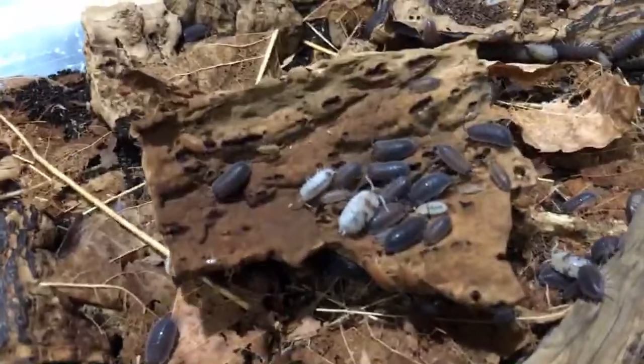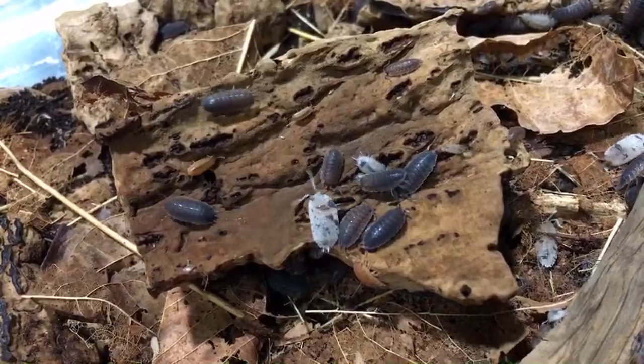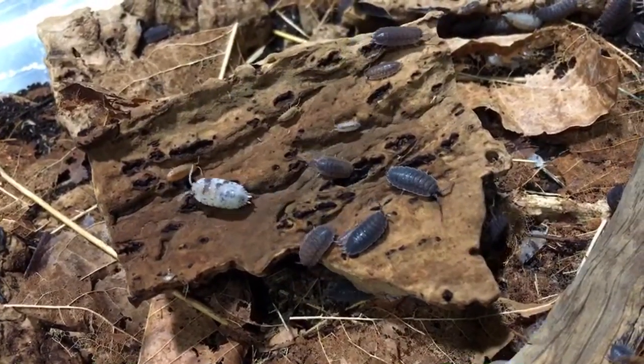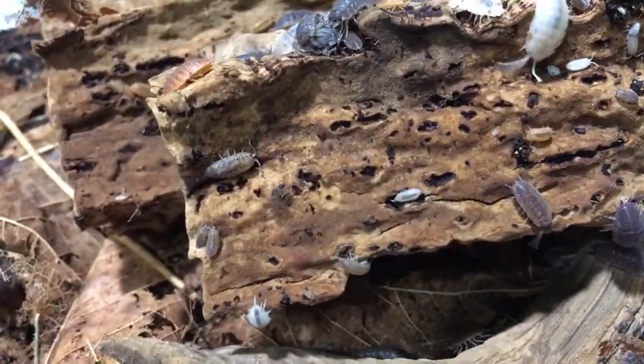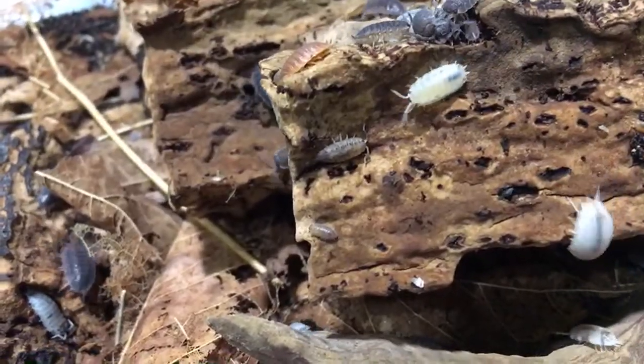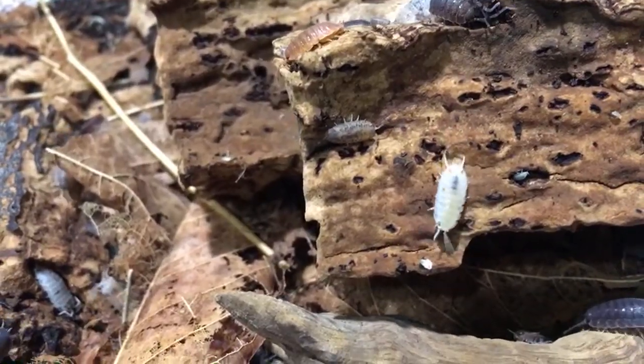This is my isopod morph mix colony. You can see here it started out with dalmatians and Spanish orange, and it's got both of those but it also has some normals and some calicos in here. This is what happens if you just put oranges and dalmatians together.